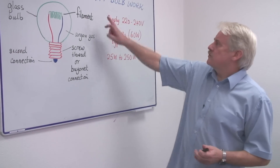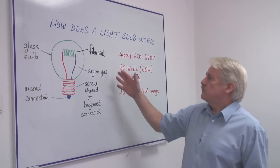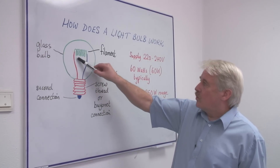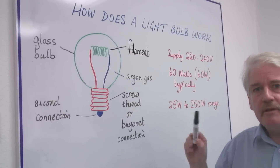Hi, I'm Steve Jones and I'm going to tell you how a light bulb works. First of all, we have to see the construction of the light bulb. In fact, the working part is what we call a filament, which is a thin piece of metal.